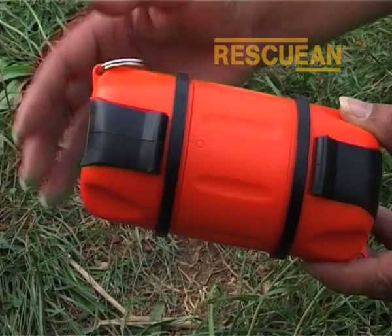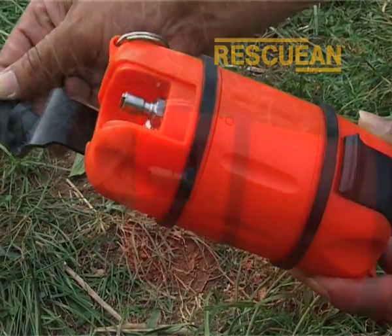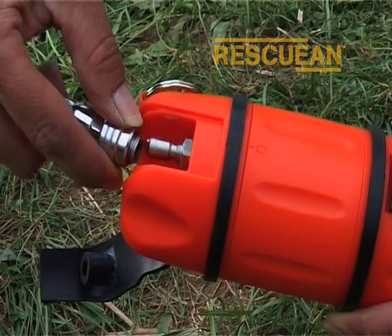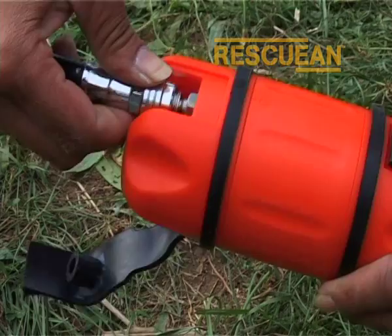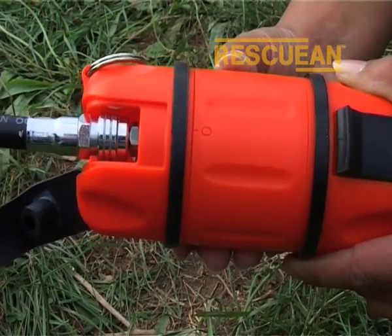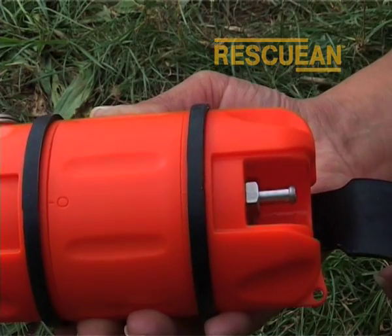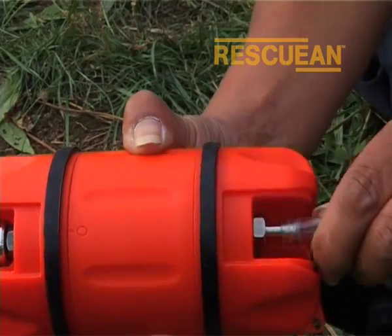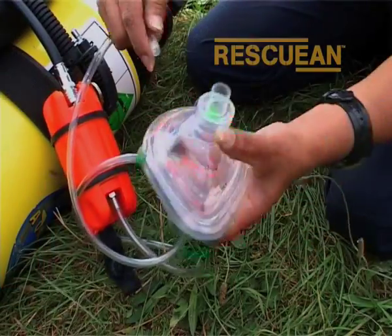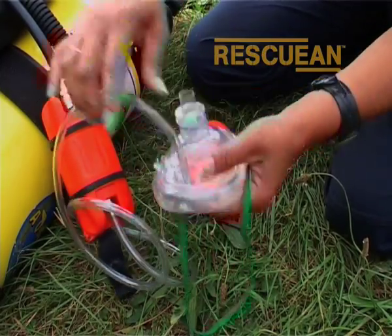The pod is simple, effective, and quick to set up in an emergency. Simply flip open the rubber cover from the top of the pod and connect the low pressure hose to the standard nipple. Move to the base of the unit and open the bottom rubber cover. Connect the tubing to the tapered outlet nozzle, then connect the other end of the tubing to the O2 inlet on the oro-nasal mask.